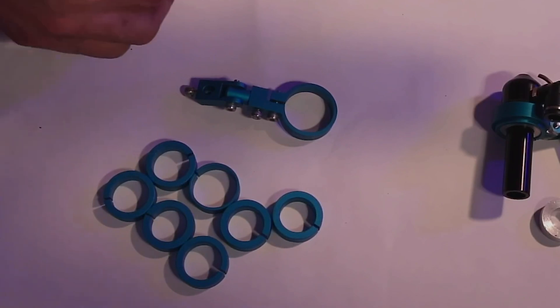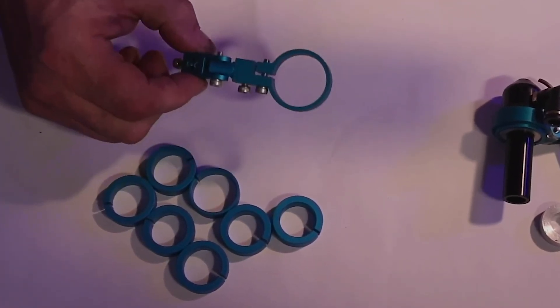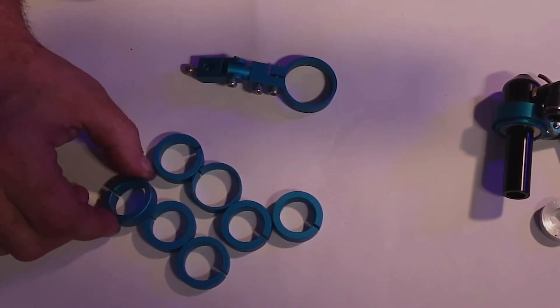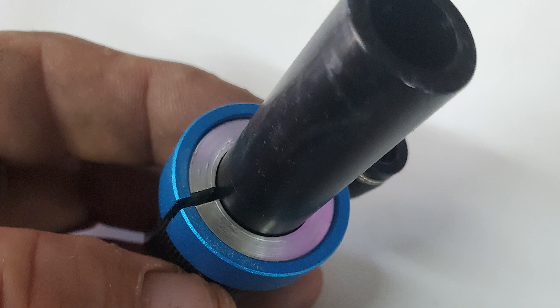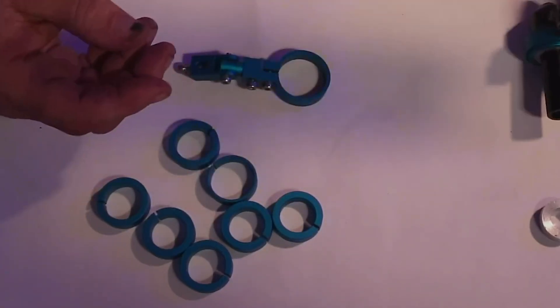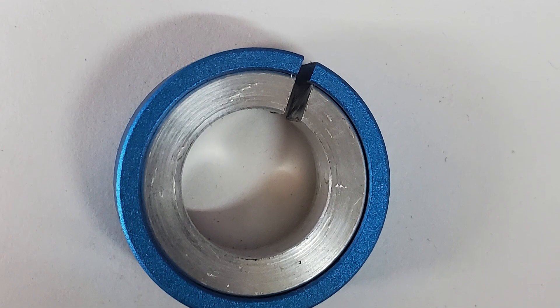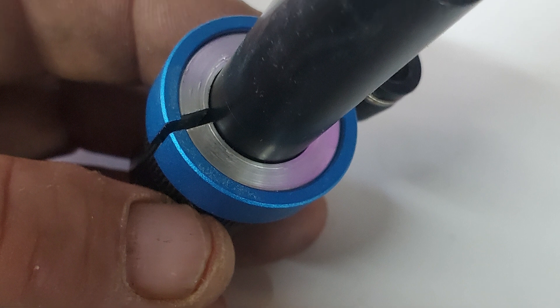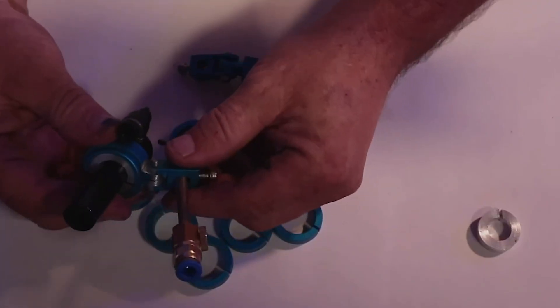When you buy the air assist from Amazon, this is what it comes with: the air assist bracket and these different size collars. What happens is you have to find the one that fits your lens tube, and none of these will actually fit this lens tube. So what I did was make an aluminum spacer which goes in one of these collars, and then the lens tube fits down through and you tighten the nut. When you're done, this is what it looks like.